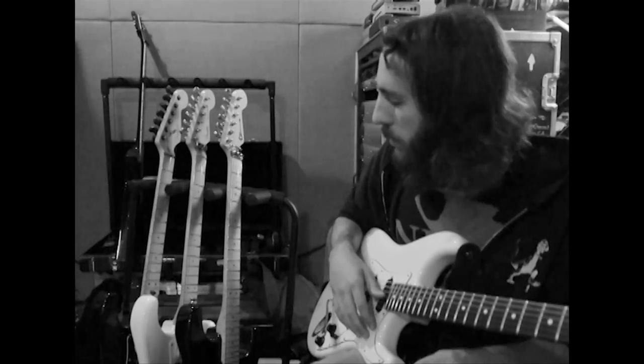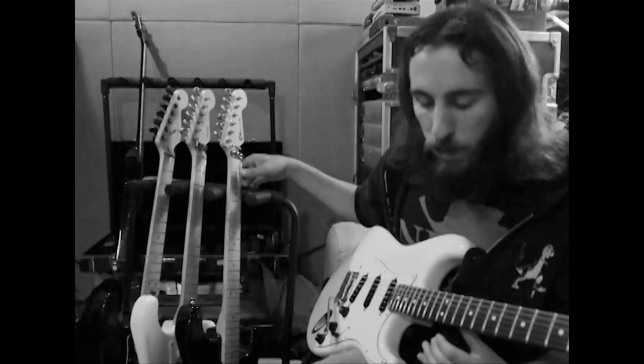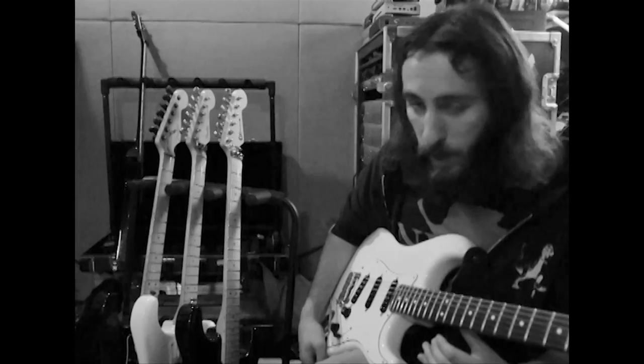For more shreddy stuff, the Charvel San Dimas is just kind of a more souped-up modern version of that — same pickups in a Floyd Rose.